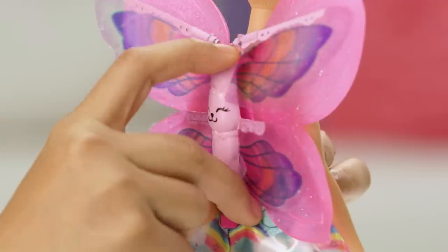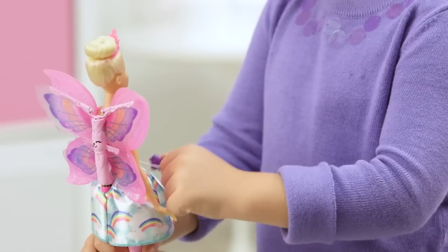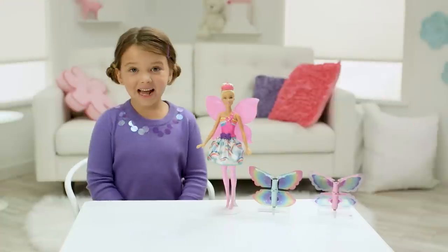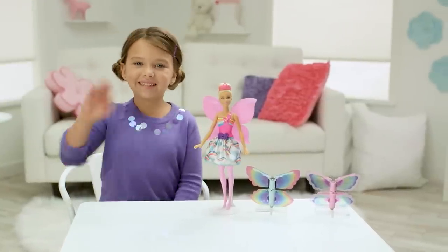Let's try the other wings. Just pop them in, wind them up, and let them fly. It's just like you and Barbie are really flying over Dreamtopia. And that's Barbie Flying Wings Fairy. See ya!